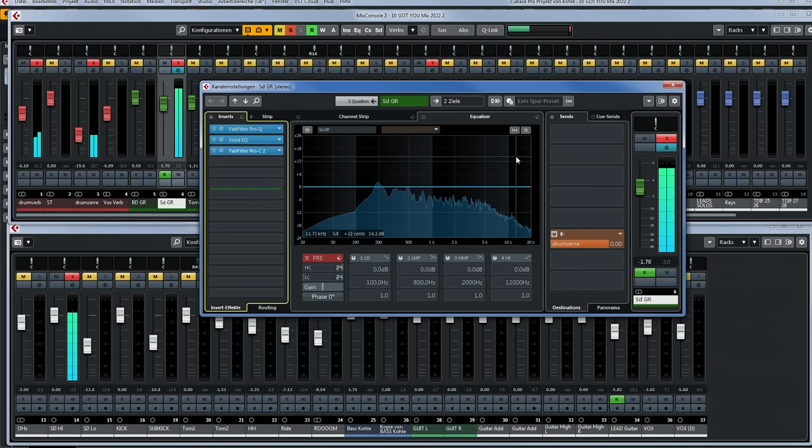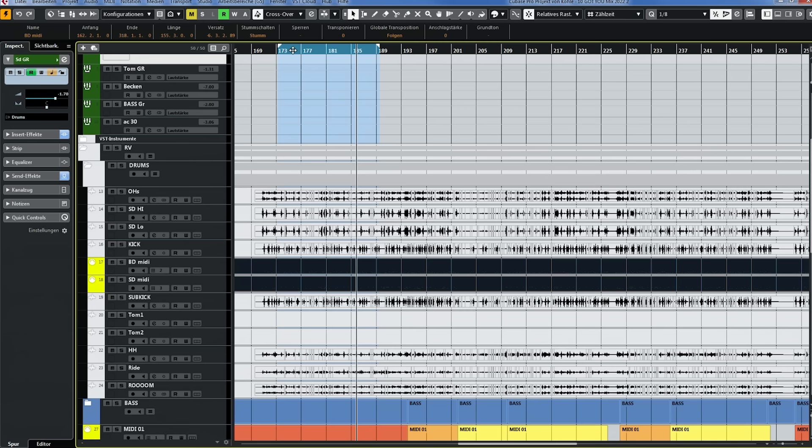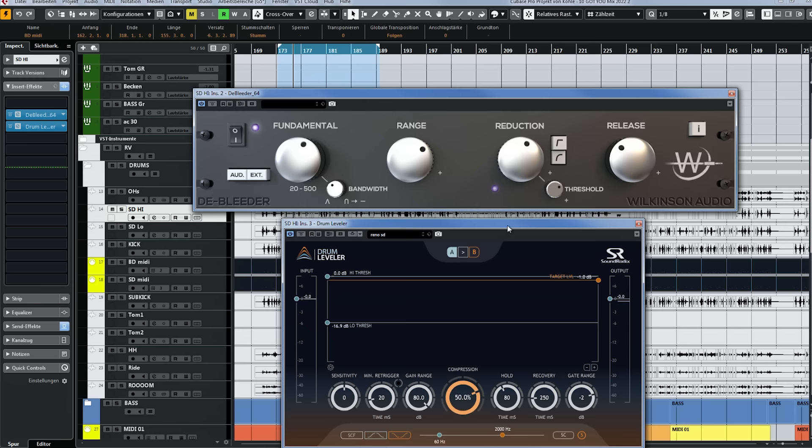But as we've learned, by adding more highs and more compression we usually get a lot of bleed — and yet when you listen to this track, there's hardly any bleed. A very clean track. Let me show you what I did here. On the main snare track you can see two plugins: Deep Leader and Drum Leveler. This is my go-to combination for well-recorded snare drums, but you can also use them on poorly recorded snare drums.